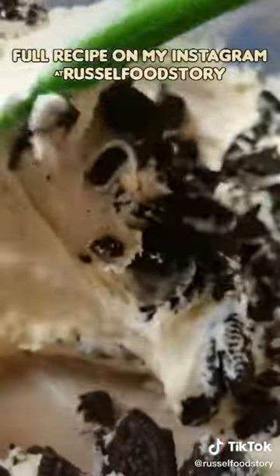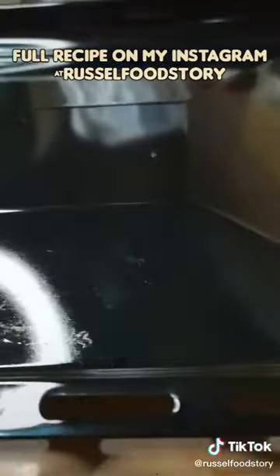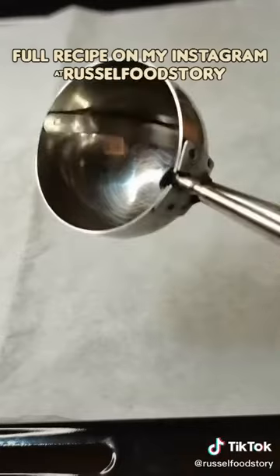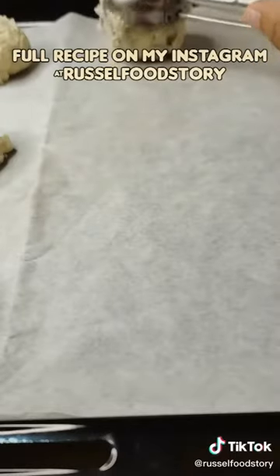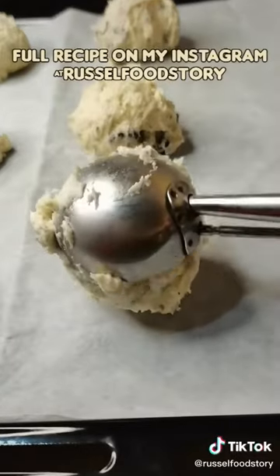I'm going to put them in. I've got everything ready to make them. And this is how it works — I'll cut it out.